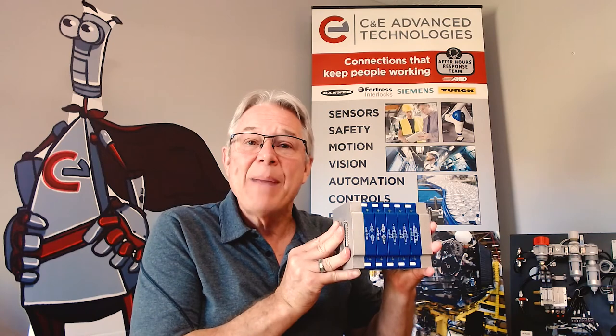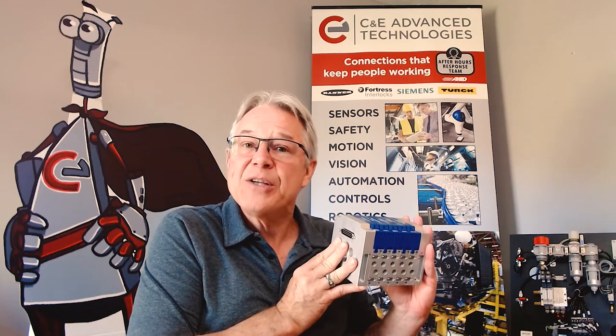That's AZ Pneumatics' compact multi-connection 1/8 Dynamax valve manifold. For more information about this product or any of the other distinctive products from AZ Pneumatics, reach out to your technology consultant from C&E Advanced Technologies.